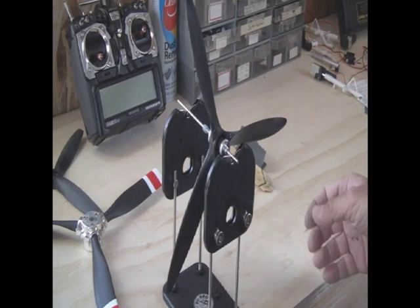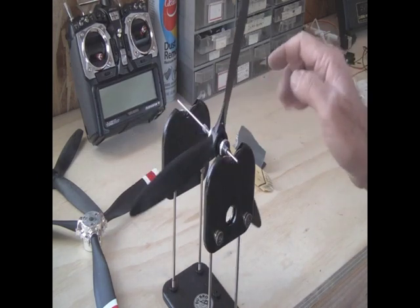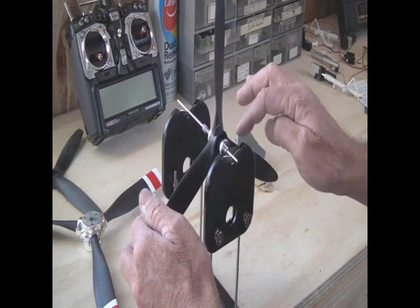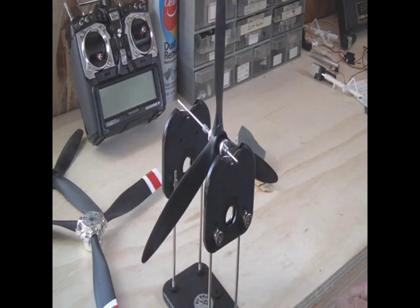Now that we've found where it's out of balance, we rotate it. So we've got the two dots — which is this one — into the 12 o'clock position. And then we're going to balance blade three, which is this one with three dots, until we get it dead center.